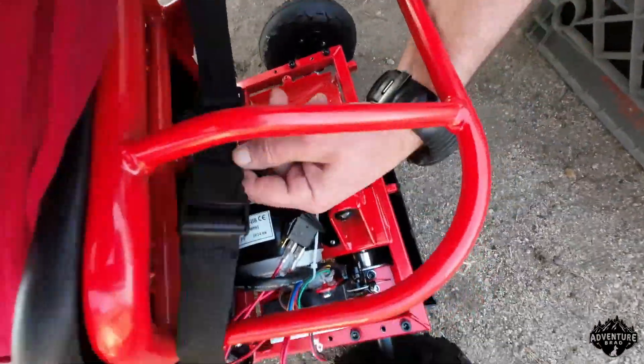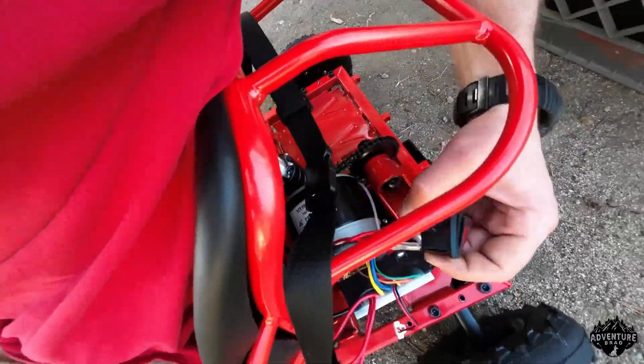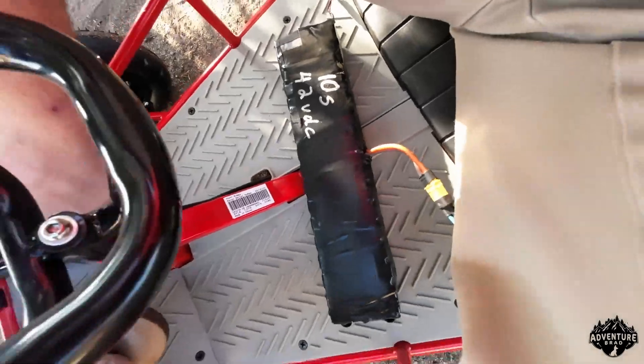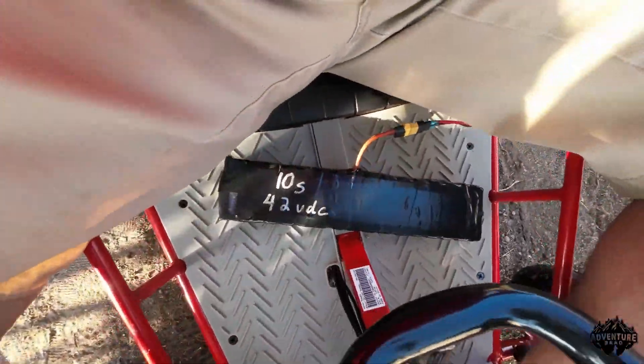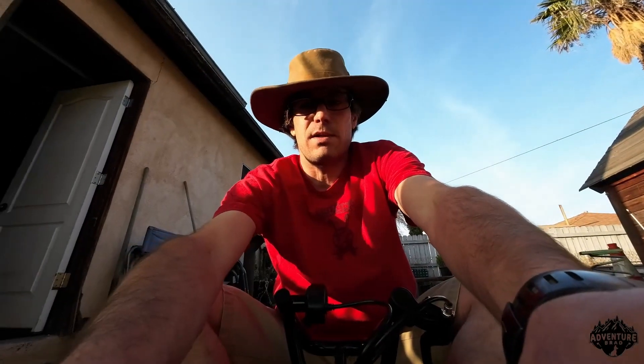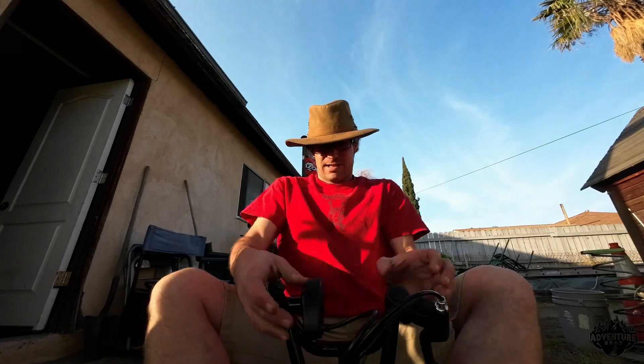So we took the battery out. We had the seatbelt click together so the bell alarm doesn't go off. Switch on — 36 volt non-little battery here. The lights are on and they have a lot of smoke out.